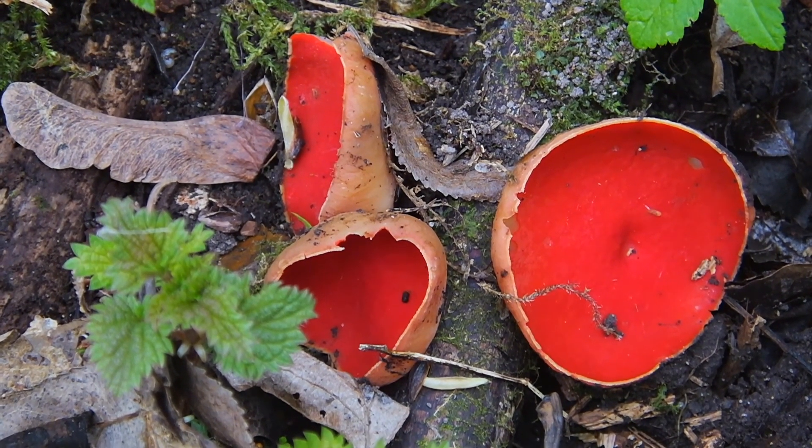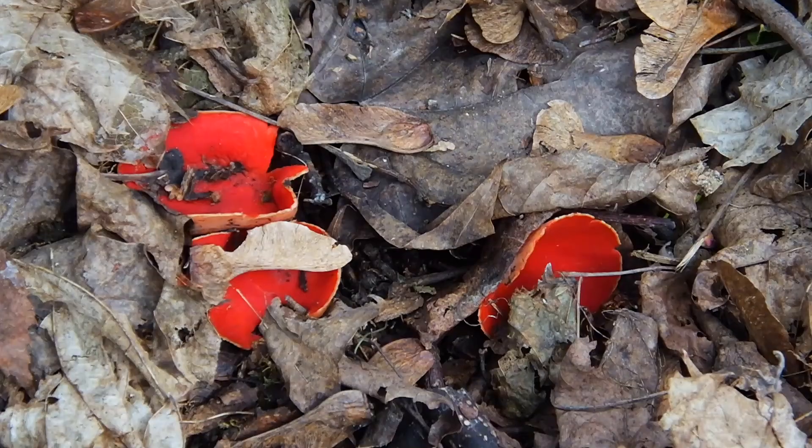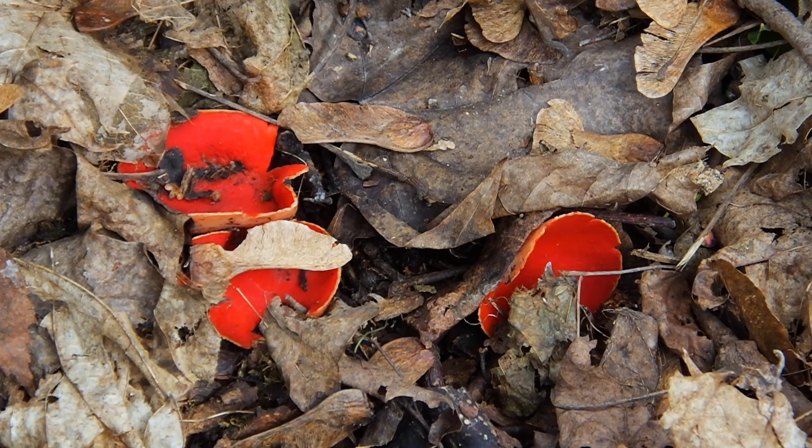Here is Sarkashtyf, one of the first winter mushrooms — Sarkashtyf, bright red.